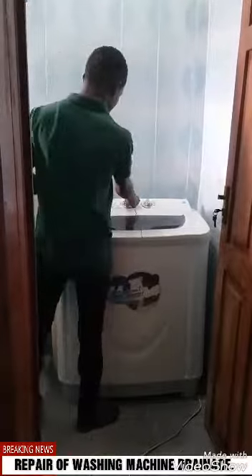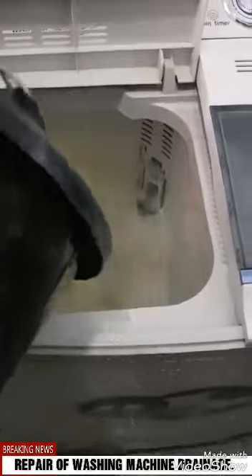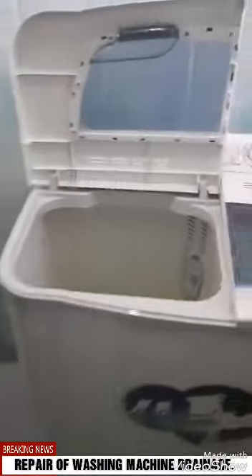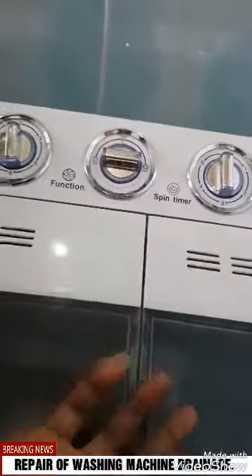Now we have to pour water inside to see. This is the draining part — we put it down, this is the draining hose. You have to put it down, close this, then from here — zoom — yes, from here the drain... nothing happened.